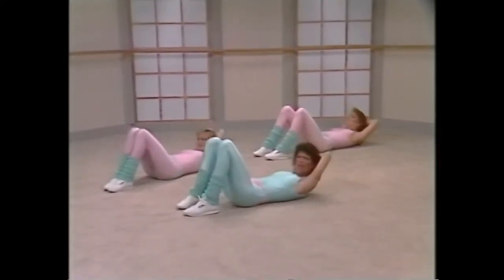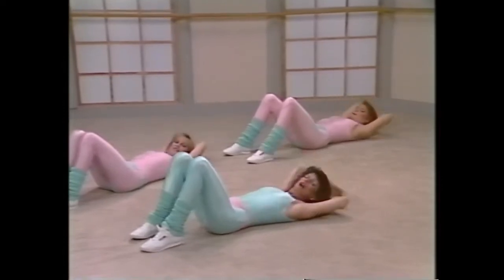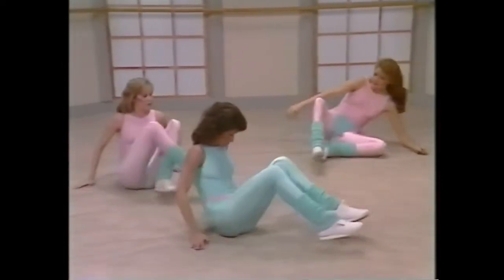Hands on the shoulder blades, curling up, let's go. Up, rectus abdominis — those are your abdominals — work them. Up, down, four, five, six, good, seven.